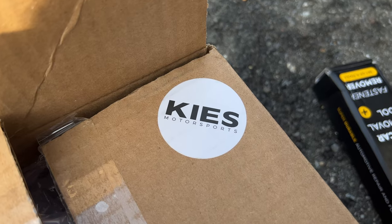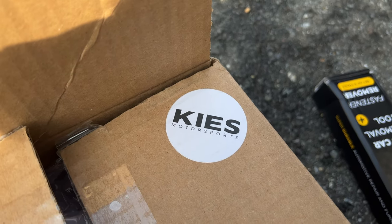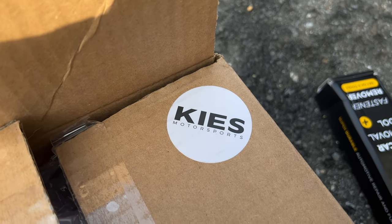I'll show you guys the new mirror caps and the new turn signals. They're pretty popular and common mods on these cars but still a great mod to do — it should give the car a much more aggressive look and leave it not looking so much like a dad sedan. These mirror caps are actually sent to me by Keys Motorsports, huge shout out to them. They came in like two days, I was surprised by how fast the shipping was.